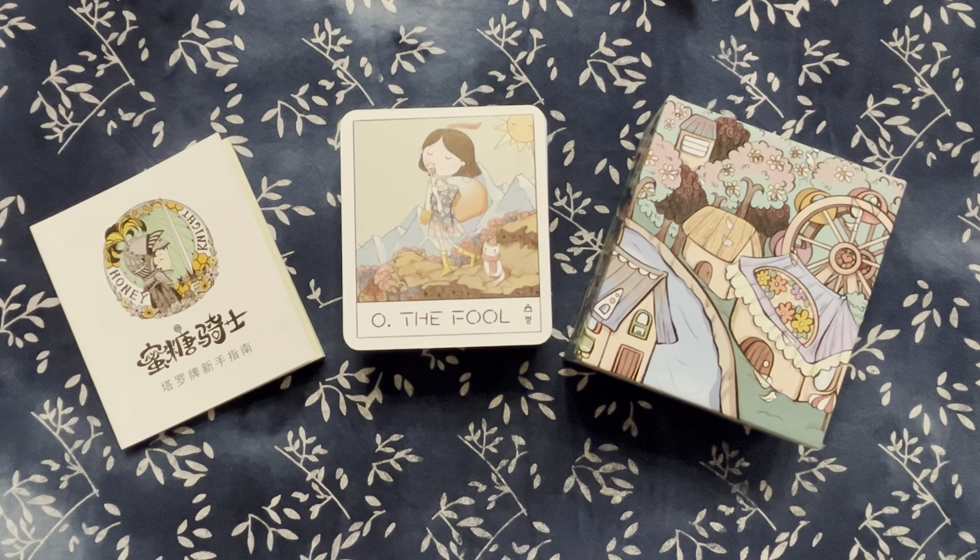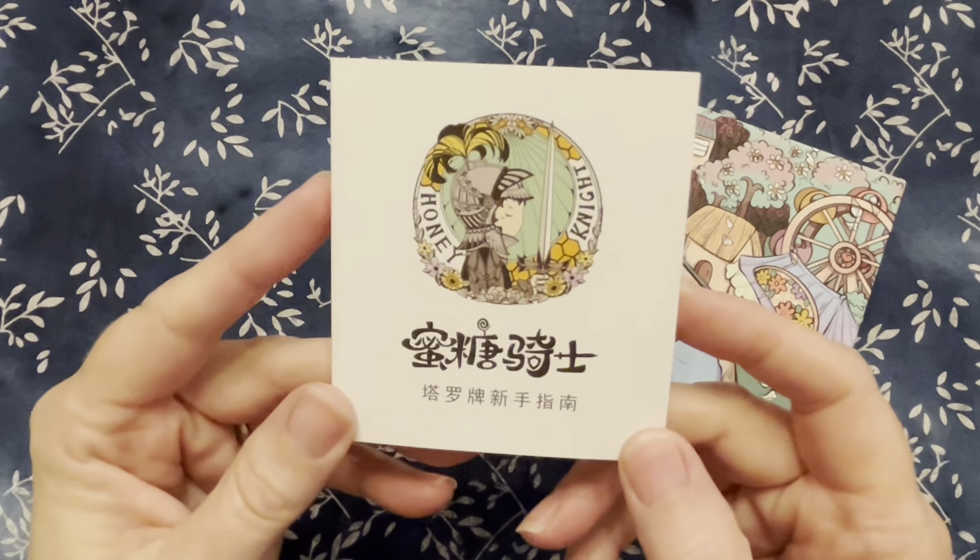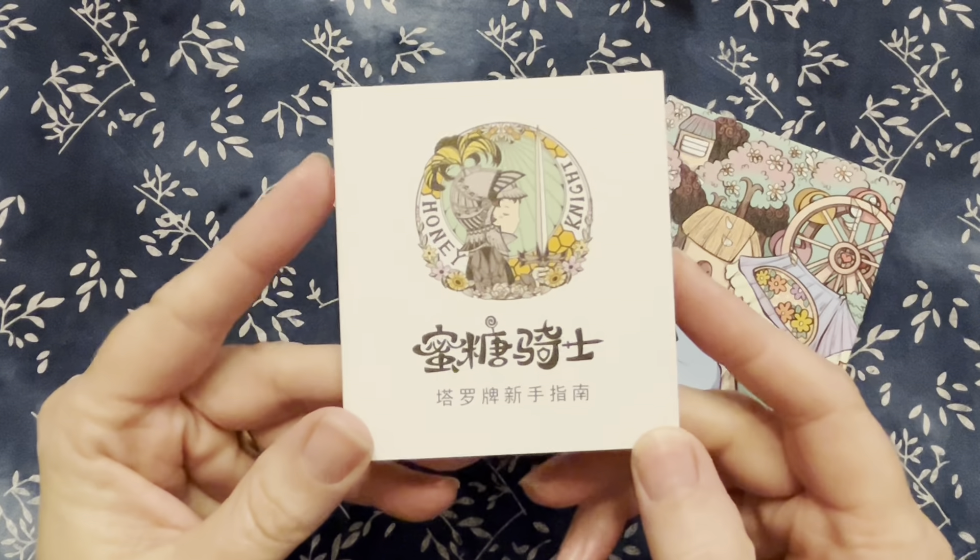Hi guys, it's Luna. Welcome to my channel. Today I wanted to show you a deck that my daughter gave me — one I had never heard of, so I thought it might be cool to share with you guys.